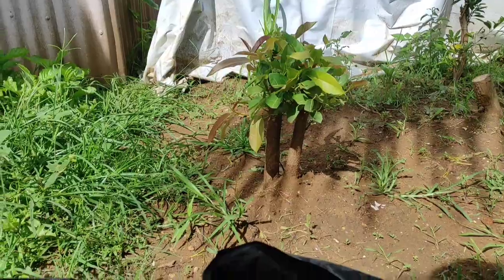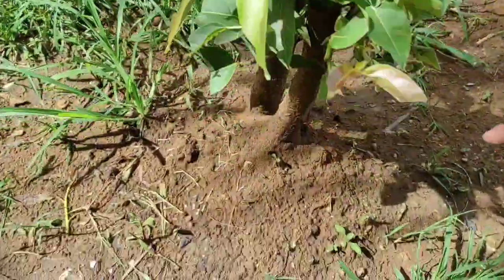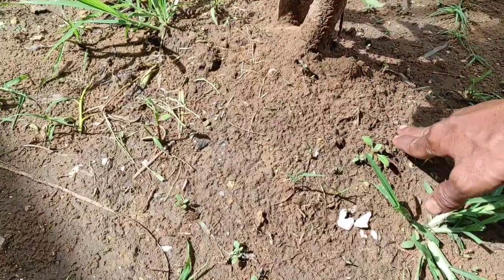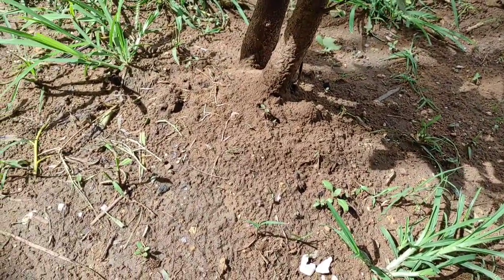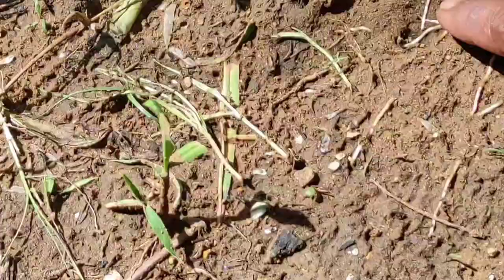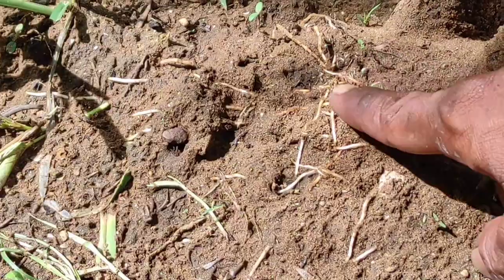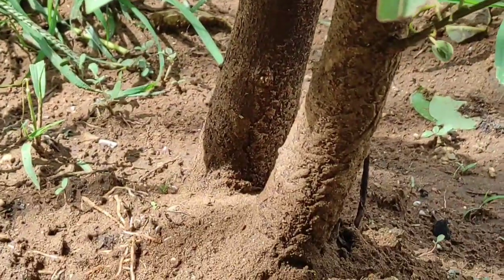Ini baru usia dua bulan kira-kira. Jadi batangnya ini aku tanam di dalam, tapi akarnya ya udah meledak-ledak kawan, udah keluar akarnya. Ini karena dua batang, batangnya cukup besar.